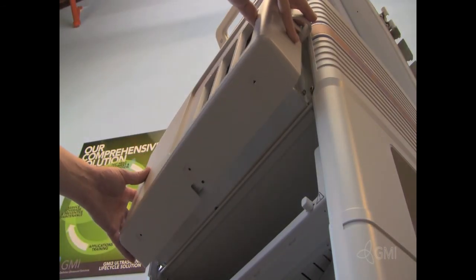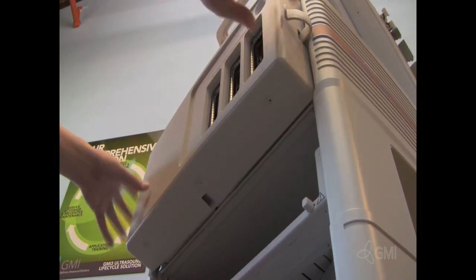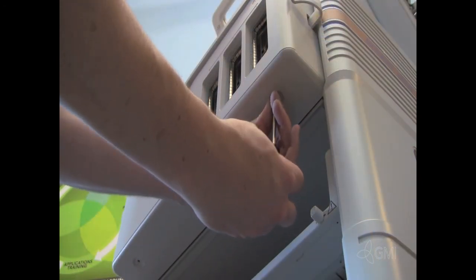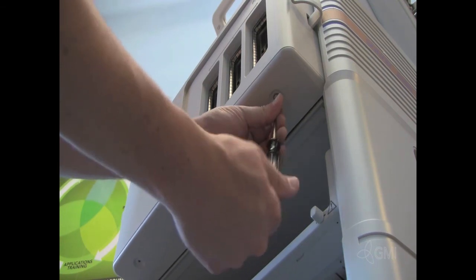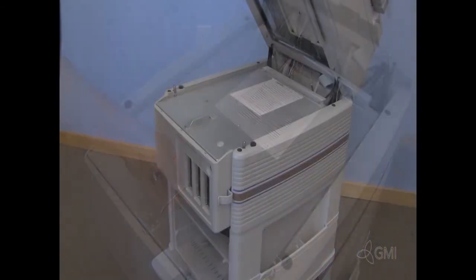Reinstall the cosmetic panel and the three Torx screws. Reinstall the card cage cover and the five Torx screws.